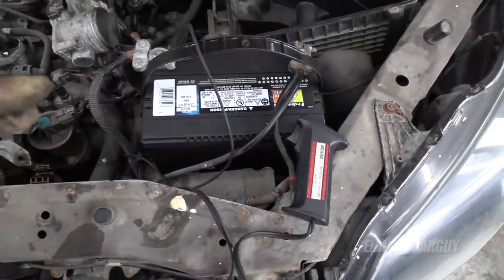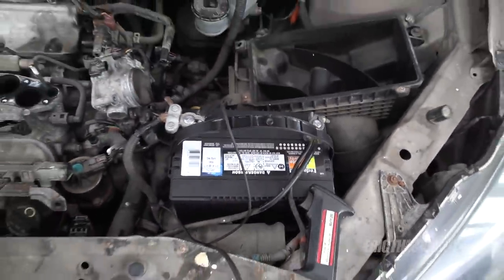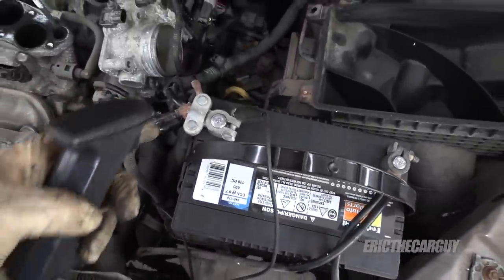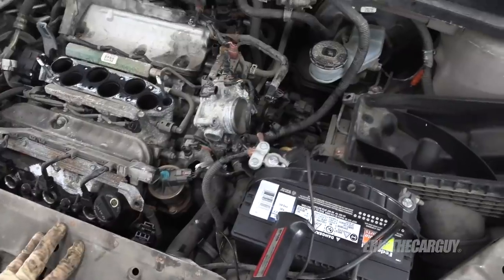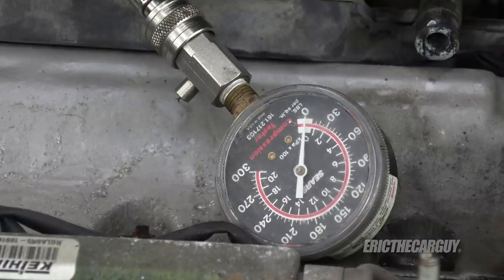I've installed the new battery. Interesting to find that the terminals are on the other side of where they were, but it doesn't seem to be an issue. I've installed my trigger — the starter is down here and that little red wire is connected to the starter solenoid, the trigger, and the positive battery cable. Pull the trigger and I can crank the engine without having to worry about turning the key with everything connected. Let's begin — I think that might be cylinder one.